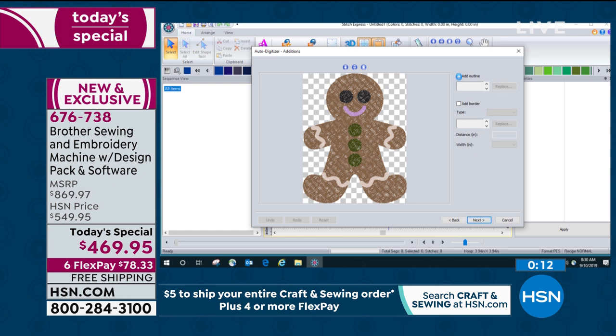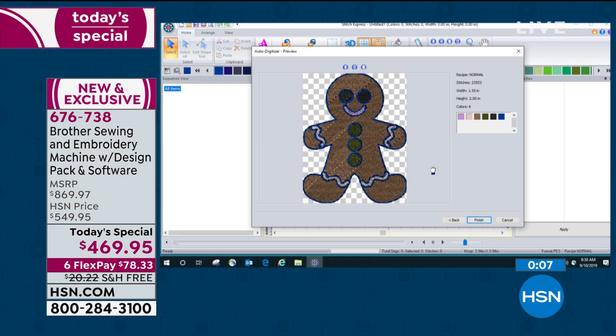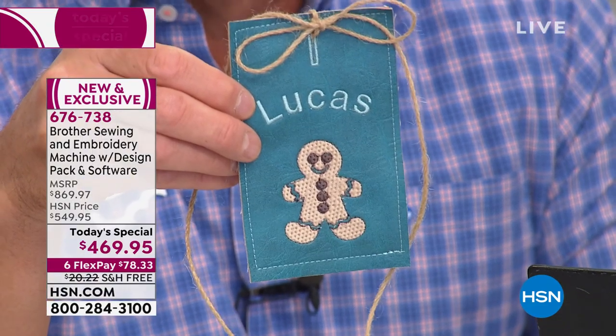Let's add an outline. We'll say next. And then there you see it — there it is. Completely digitized. You can see what it's going to look like in a 3D virtual colored screen. Isn't that neat? You could honestly do this. You'll love it.